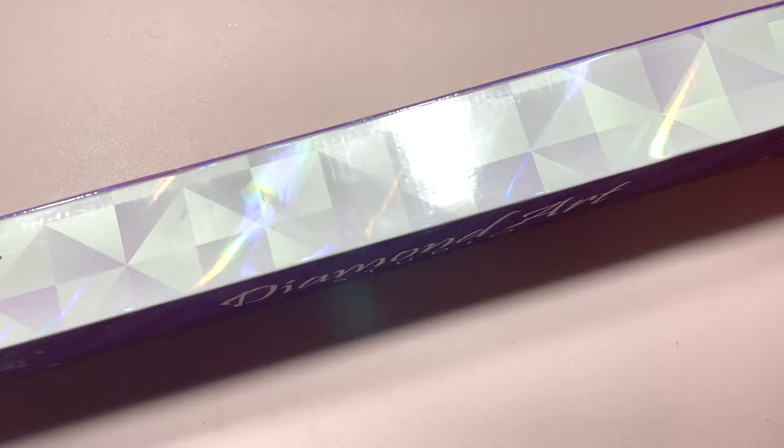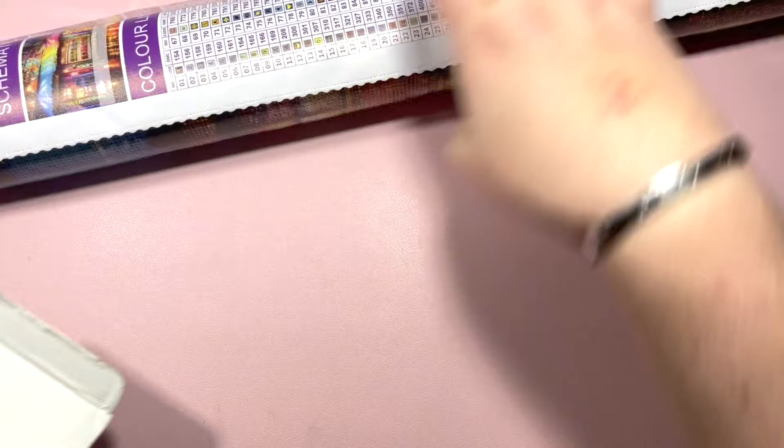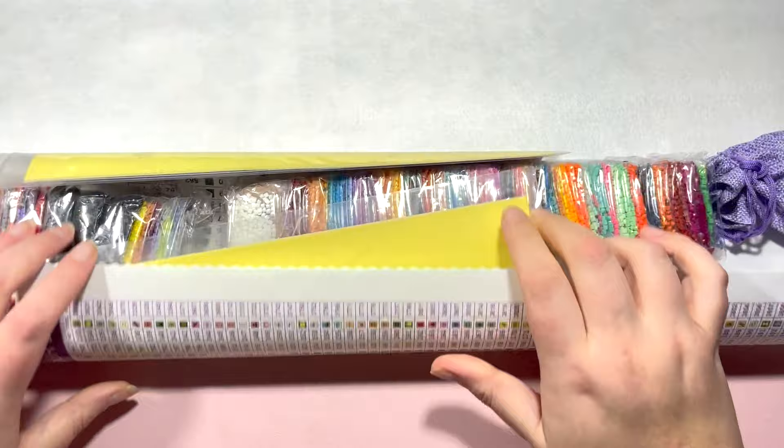Now this is a large canvas so I'll do my best to get this as much in shot as possible. Let's get this out of the box. Make sure I've got everything out of the box — I have. I'm going to show you the canvas first and I have been so excited to get my hands on this kit.